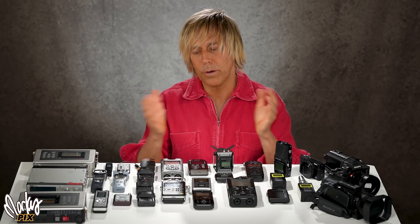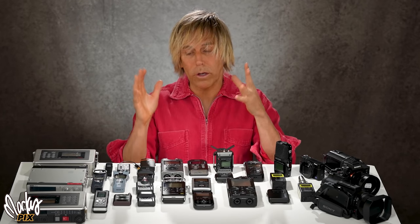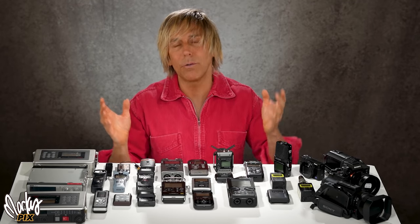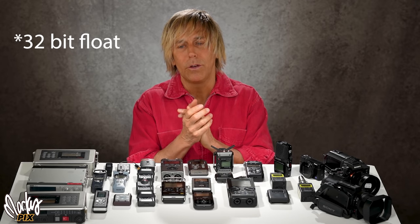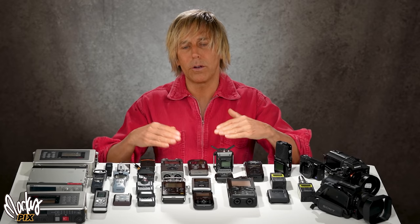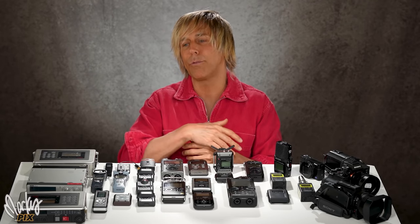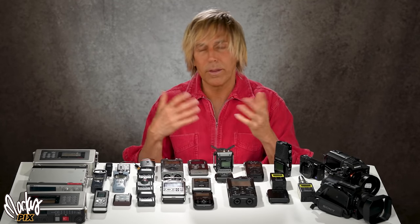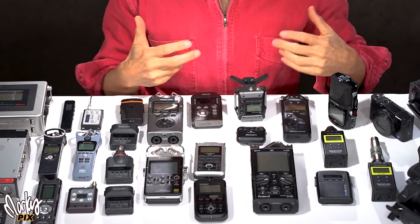32-bit float is the new thing everyone's excited about, but that's not the whole story. I have several 32-bit recorders and I never use them — I don't need it. 32-bit is a method where you can be really loud or really quiet and it doesn't distort; you can adjust it all in post. It's a safety feature for unpredictable recording environments. I personally don't need it, but I'll record some examples for you today.